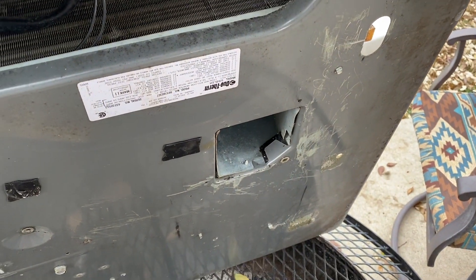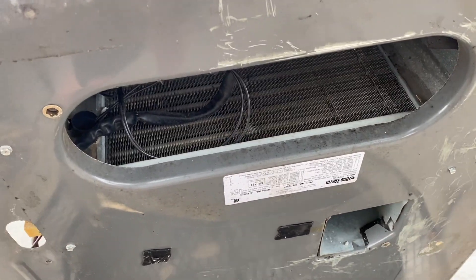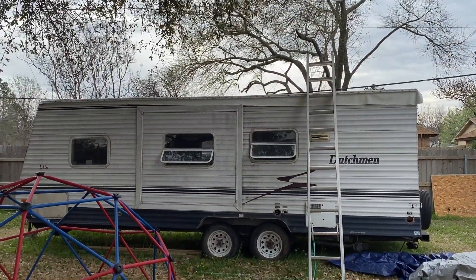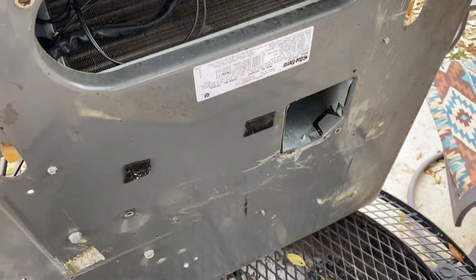That's where we're sitting right now. We still have to figure out the best way for one person to get this up on top of the camper, which is not an easy feat. Once we get it up there, I'm going to put the new gaskets on and we'll see if we can get this thing secured down.